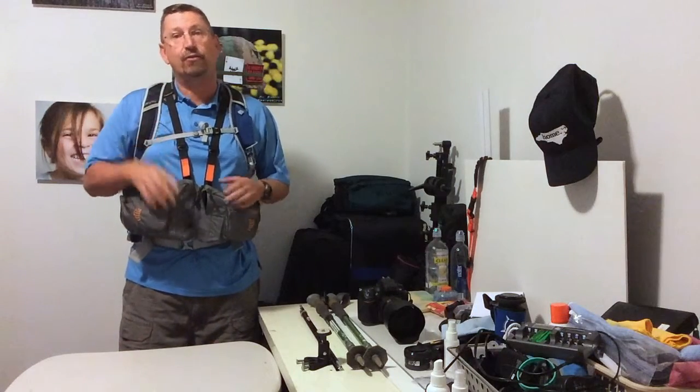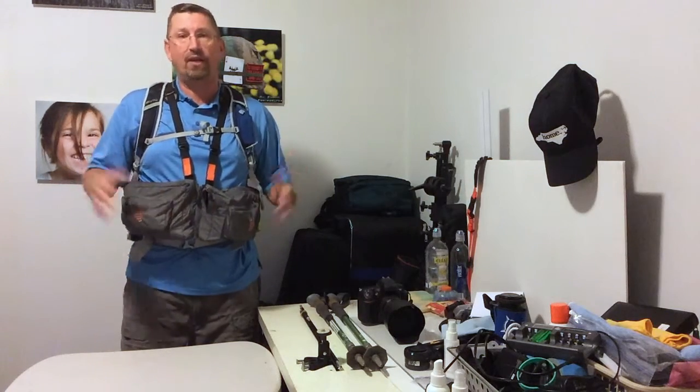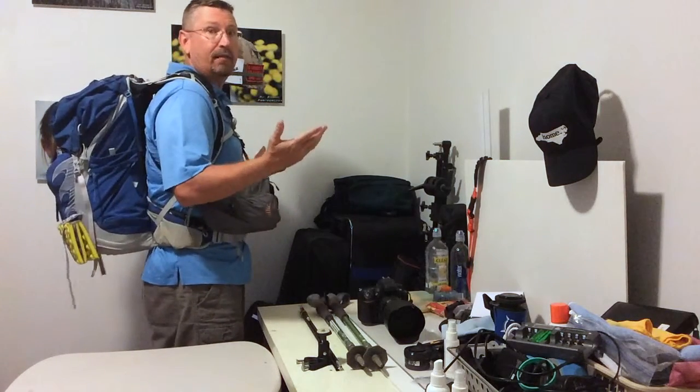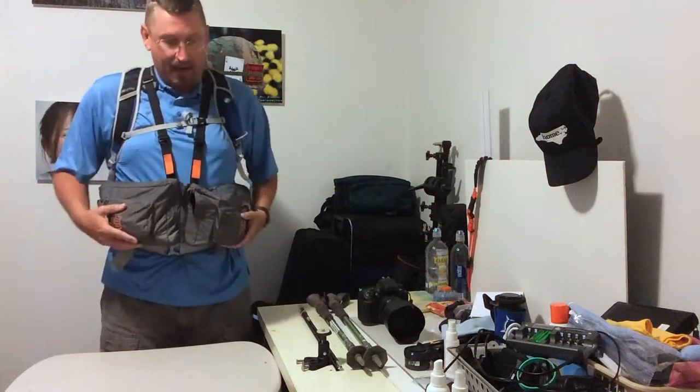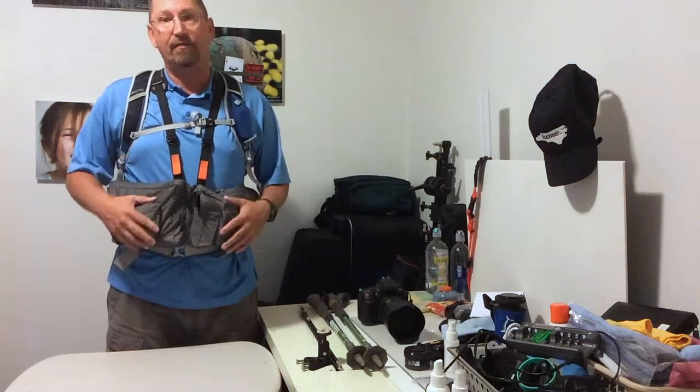Hey everybody, this is Max Stansel from MaxStanselPhotography.com and I'm going to show you what I use when I go backpacking. Here I've got my pack on and my camera pack on. This is a RIBS front pack and I love this little pack.